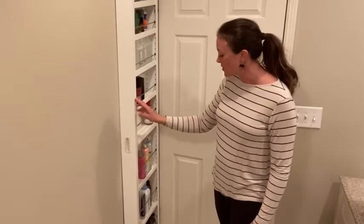This thing has been really awesome for all the extra things that we have. Who doesn't need a little extra storage? And that's my point of view.